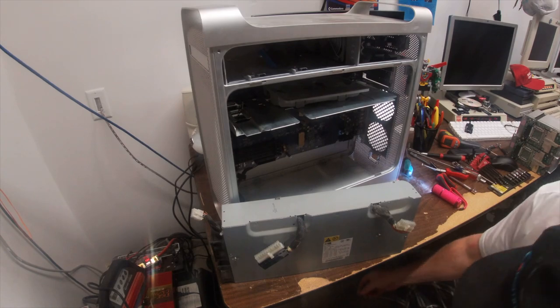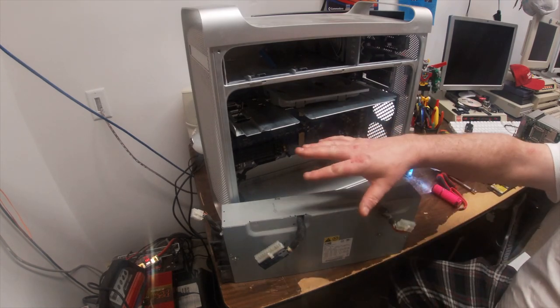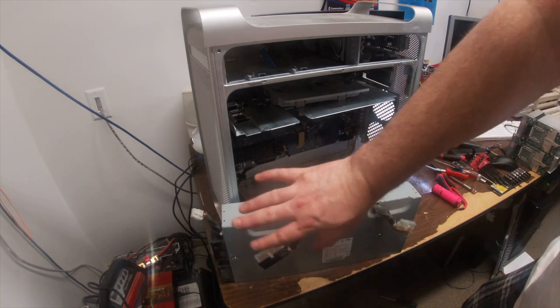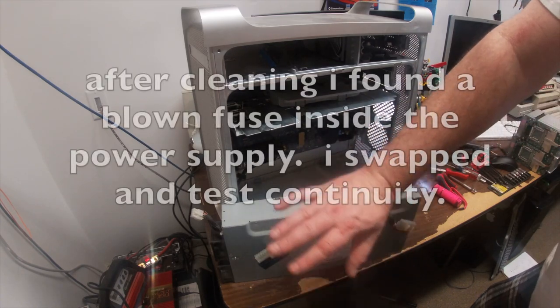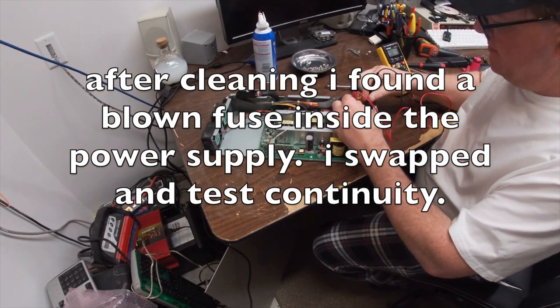I'm not going to use the canned air right here. So what I'm going to do is take this out to the garage, hit it with the high pressure compressed air off the air compressor, give her a good blowout, and then we'll take it apart and see what we get.